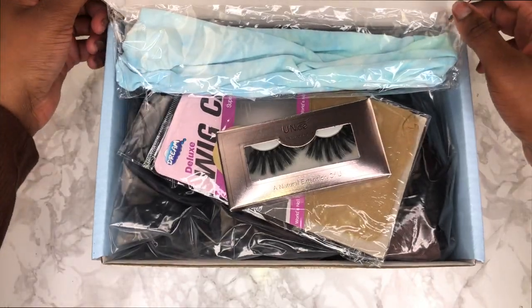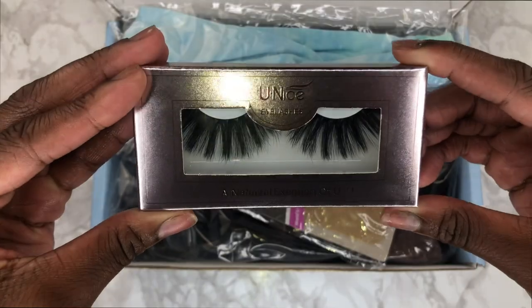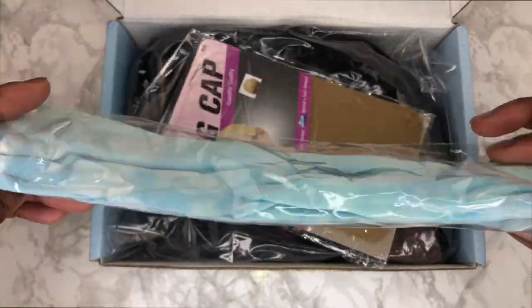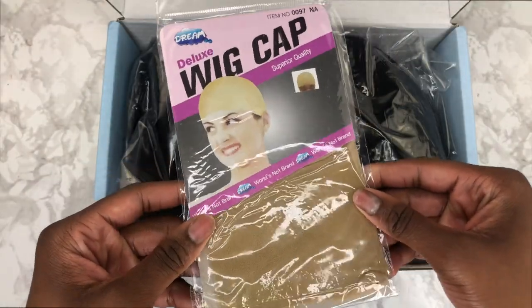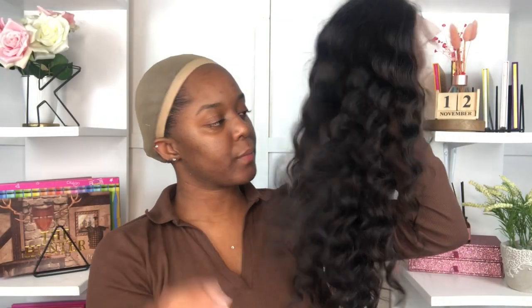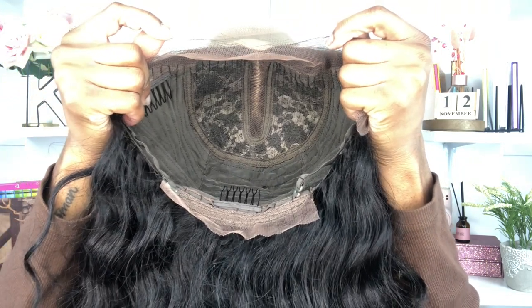First thing you see is all my little goodies when you open up the box. I did receive a pair of lashes — so for all my extra girls, the lashes are for you. I also received a headband, two stocking wig caps for the install, and then the actual hair. I received an 18-inch crimp deep wave 13x5x1 lace front wig in a natural black color.